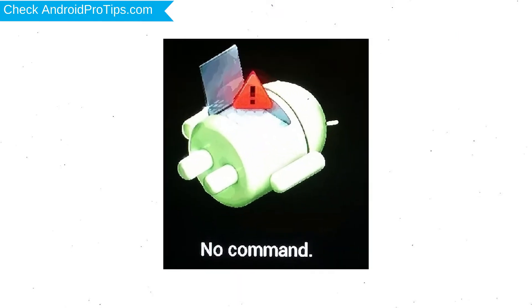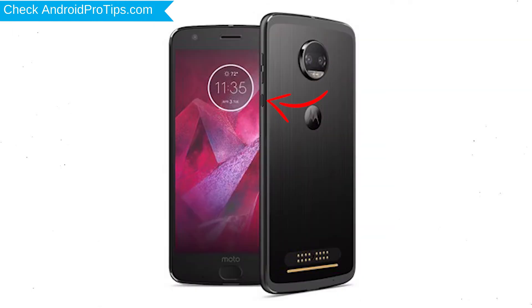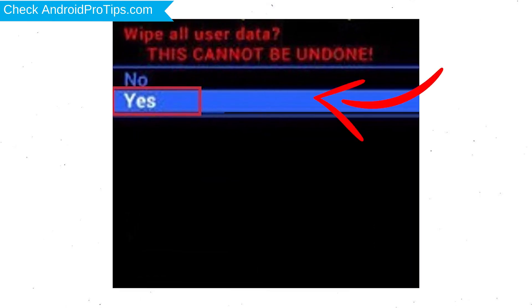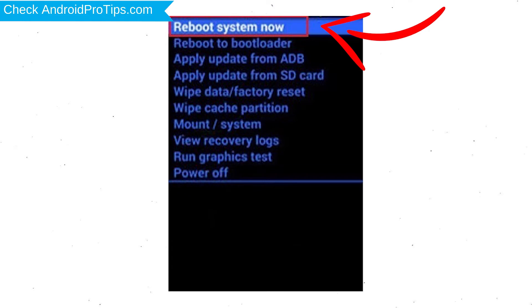Afterward, you will see the Android screen. Then, while holding down the power button, press and release the volume up button. Choose the option to wipe data and factory reset, using the volume buttons to select and the power button to accept. Next, select the yes option. Finally, select reboot system now.